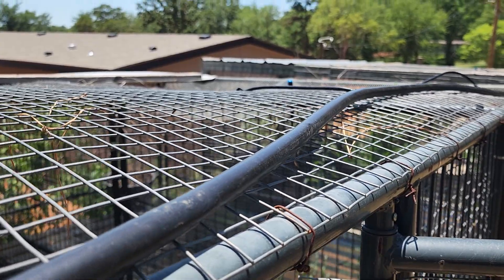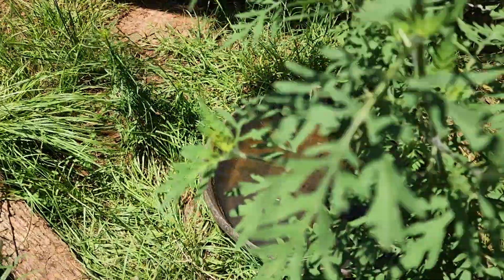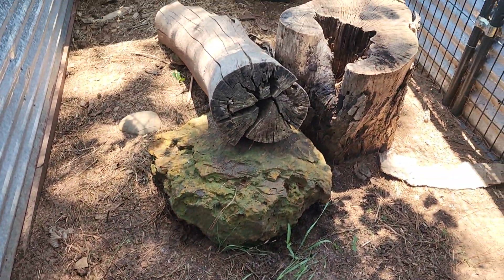One thing I did last year is I added this irrigation tubing with drip lines that drip down into their water bowls. That was an amazing solution — just by turning the water on I could refill everybody's water bowl at the same time and provide them with clean fresh water every single day. But it didn't help with cooling down the ambient temperature of the enclosure.